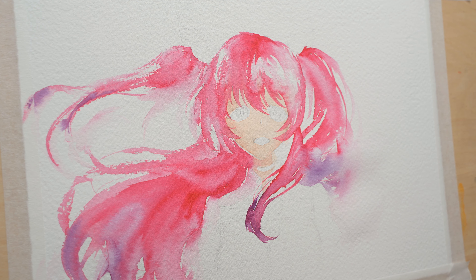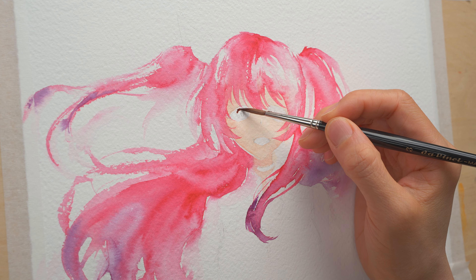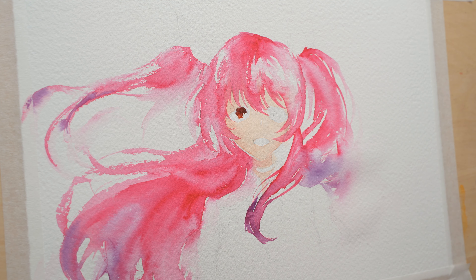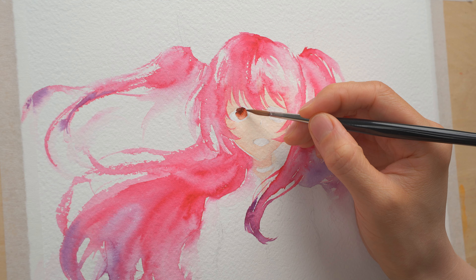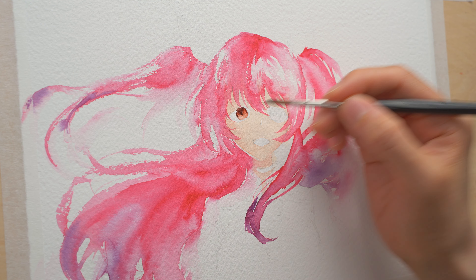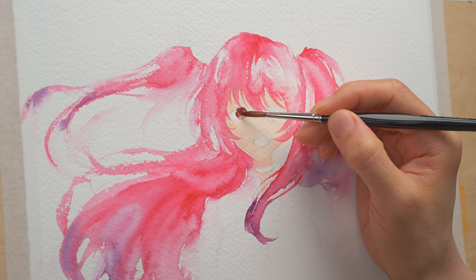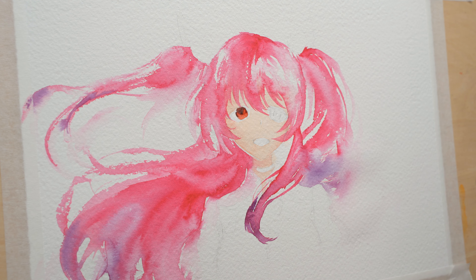Her eye color is reddish brown so I'm using a brown here, starting from the top. I put the stronger color at the top and then rinse my brush and use water to drag it down, fixing the shape. If you don't think it's strong enough, you can drop in more brown. Her eye also has a little bit of reddish tone, so I'm dropping in a bit of quinacridone burnt scarlet — any dark red would do, actually.